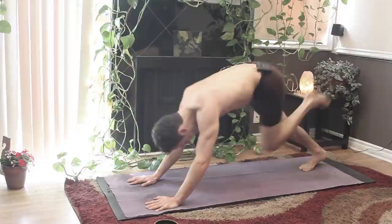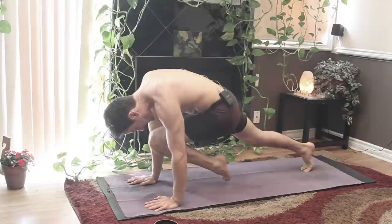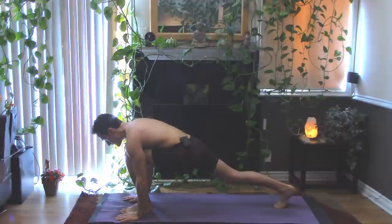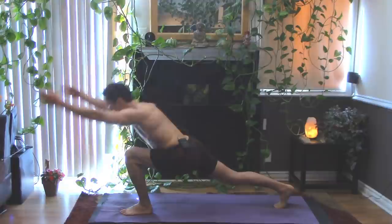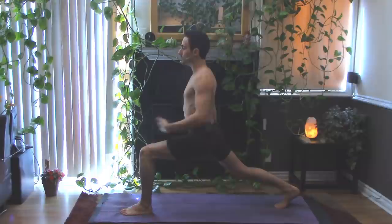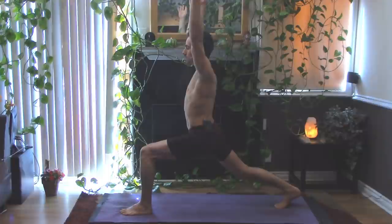Inhale that left heel up and back. Exhale knee to nose. Inhale that heel up. Exhale knee to nose. Inhale that heel up. Exhale knee to nose. Softly place the left foot down near the left hand, still reaching that right heel back behind you. Check your alignment. Inhale the arms out in front of you. Exhale, keep your chest down. Inhale up — crescent pose. Tucking the pelvis underneath you, reaching that right heel back, pulling the left heel back towards you, engaging the core. Relax the shoulders down, breathe through to the fingertips.